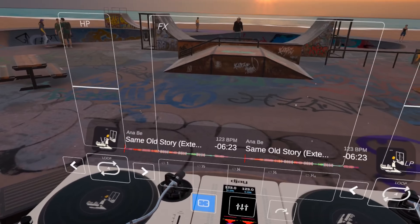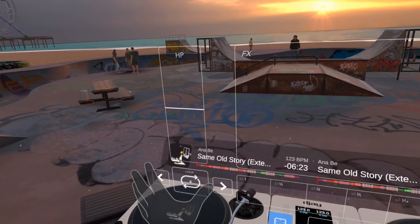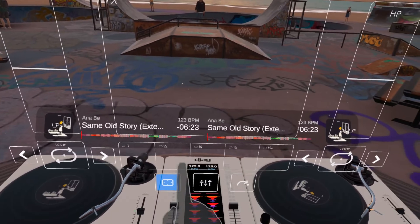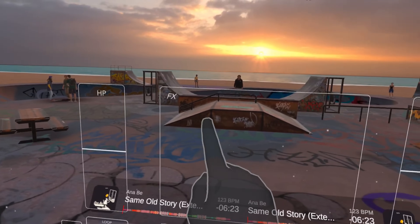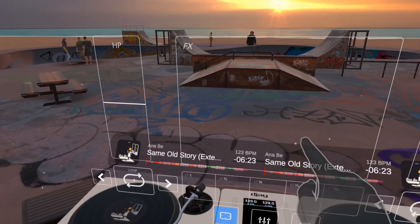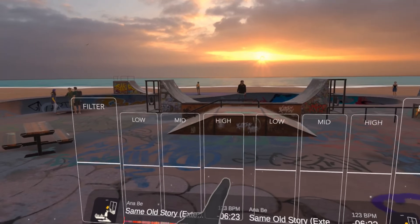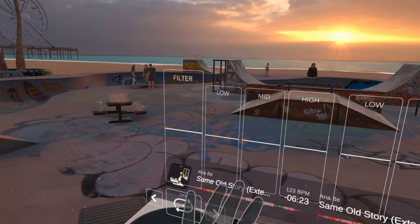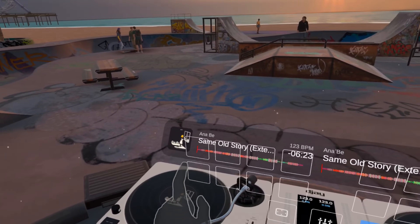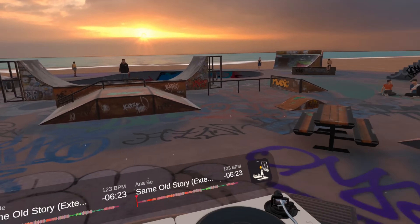Let's take a look at some of the features. Effects is the first one — you get this panel right in front of your face with looping for each side, plus loop roll changes. This is where you trigger effects: it's an XY pad — move one way and you get the effect, move the other way and a filter is applied too. Then we have EQ — low, mid, and high sliders, because they're easy to do with your hand — plus a filter per channel and eight cue points per channel.